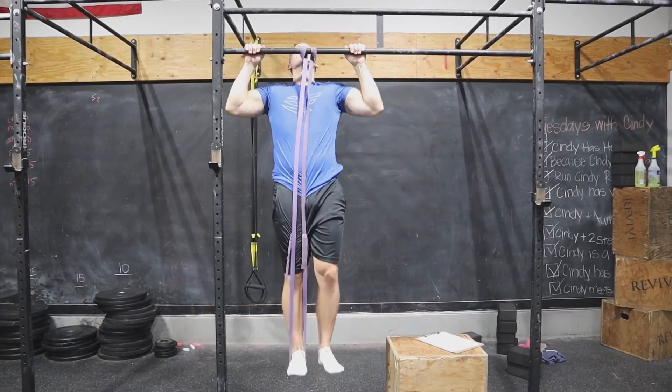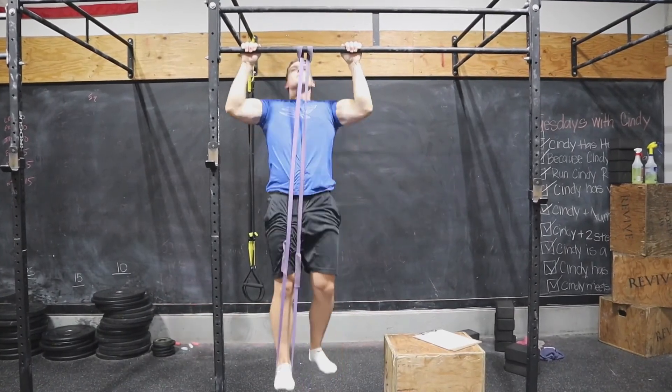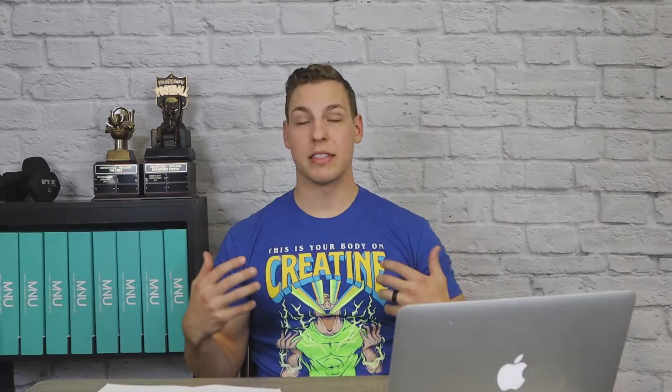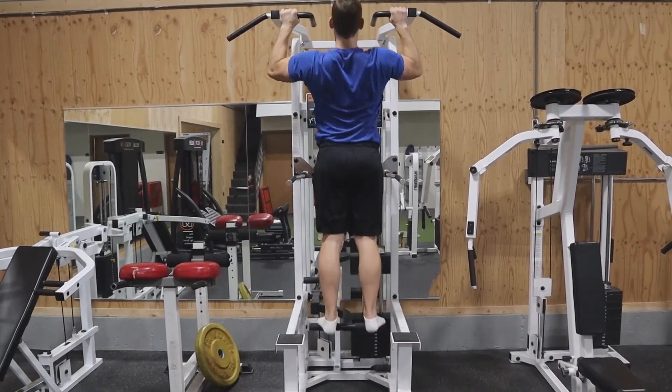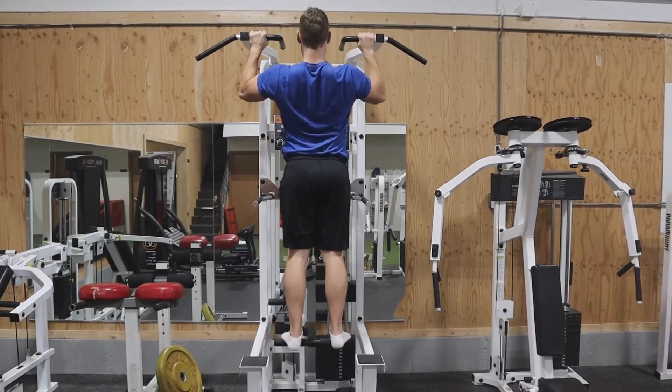Another variation to make it a bit easier is using a band on your pull-up. I'm not the hugest fan of bands but they absolutely work — you will progress if you use them. But the strength curve on a pull-up is hardest from the bottom position to pull up to the bar, and that's also where you're going to get the most help from a band. So if you want to develop the whole pull-up evenly, I would try and use an assistance machine if you have that available. I do like those negatives as well.